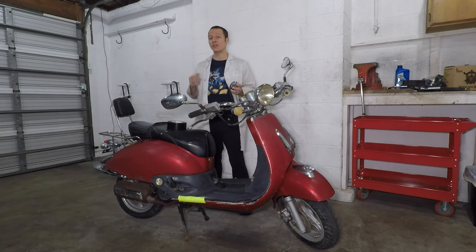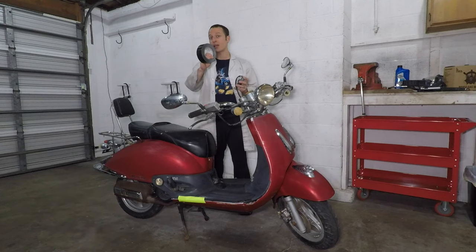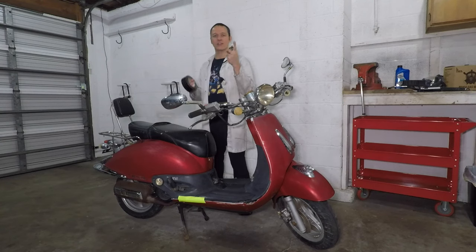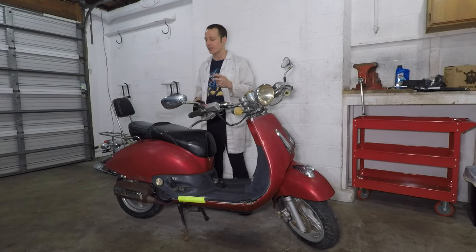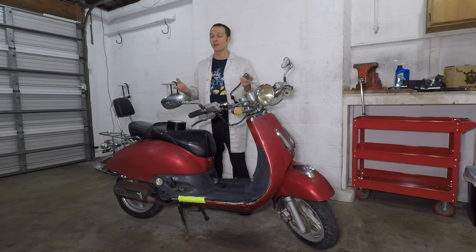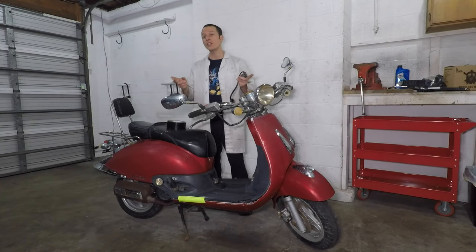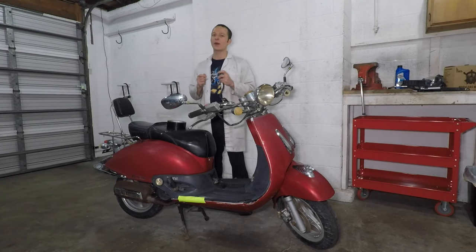Hey everyone, my name is Paul, and in this video I will fix the ignition switch in my scooter with some duct tape. Now, I know what you're thinking — you don't need a video to tape something back together. But before you go watch videos of cats getting brain freeze instead, let me show you how to remove the ignition switch, where you can find a replacement, and a little bit about the wiring.